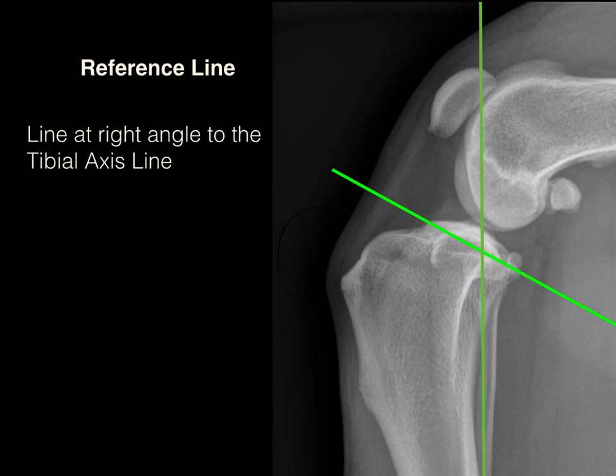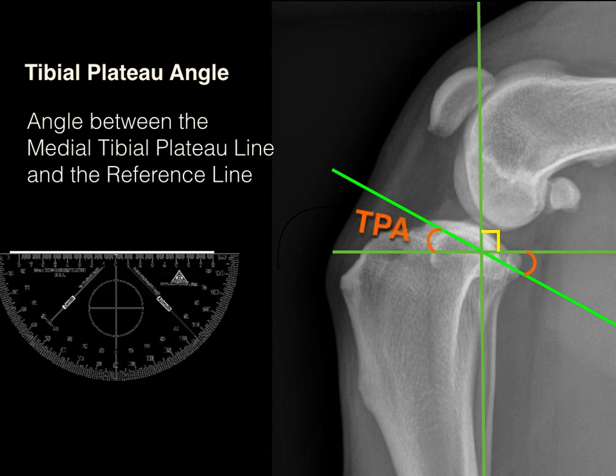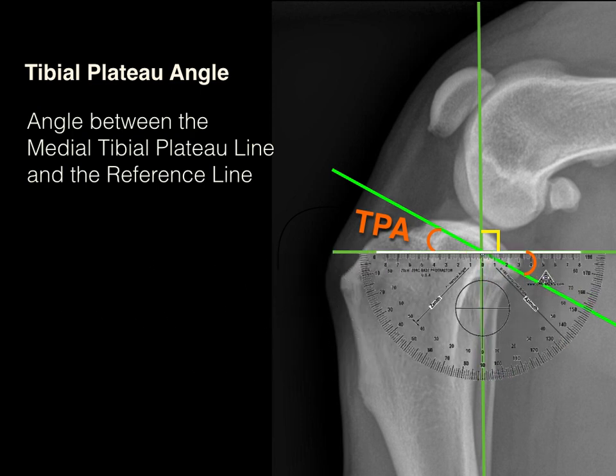Our third step is drawing the reference line, which is simply a line perpendicular at a 90-degree angle to the functional tibial axis. Our fourth and final step is measuring the angle between the reference line and the medial tibial plateau line — and this is the tibial plateau angle. In this example, the tibial plateau angle is 28 degrees.